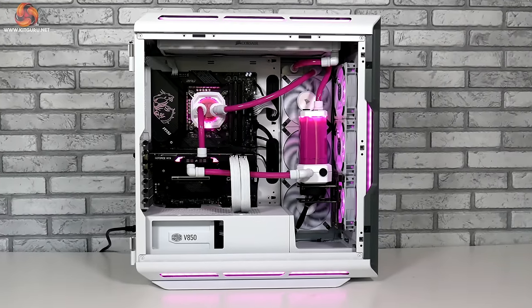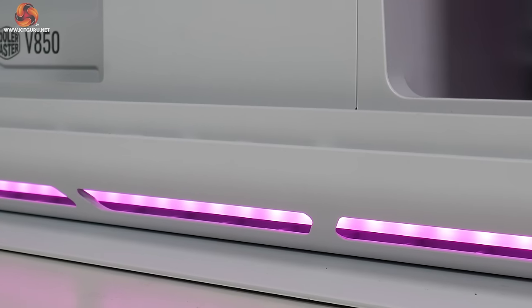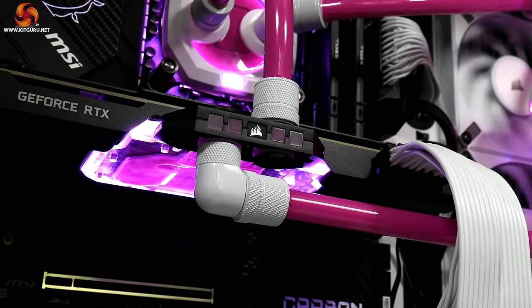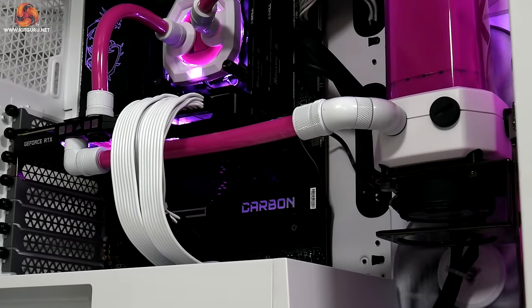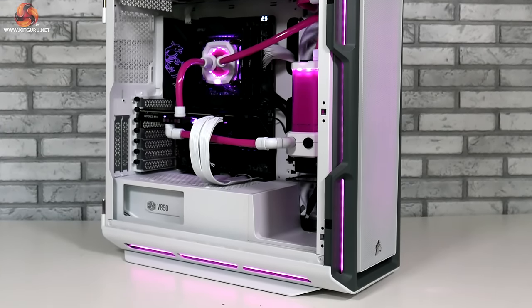That's our custom loop all done, and as I said earlier it really isn't as hard to do as you may think. With a little bit of patience you can easily put together a full loop like this within a single day, and building your first loop really does help to build your confidence and experience for the future. The key is in the planning stage — making sure you get the right case and the right cooling parts. Now let's take a look at our testing results from the Capellix AIO compared to our custom loop to see how it affected our thermals.